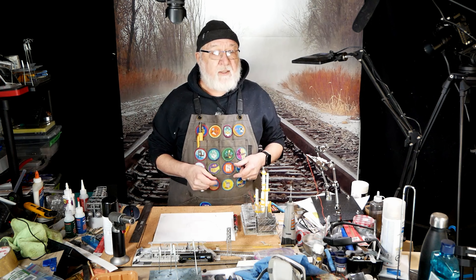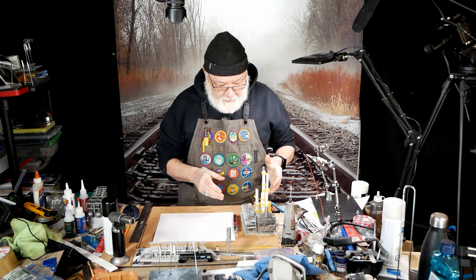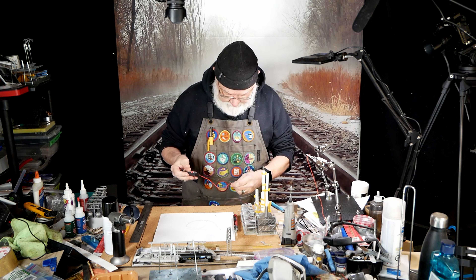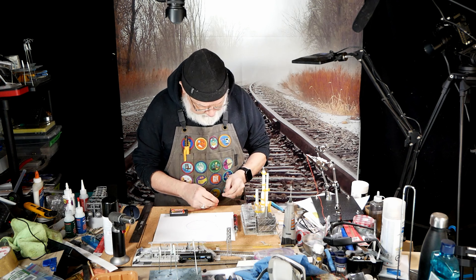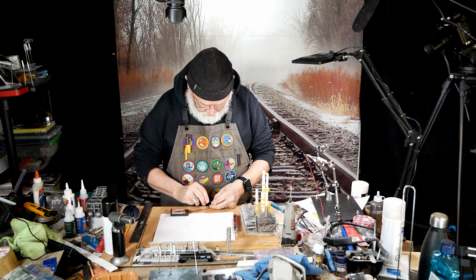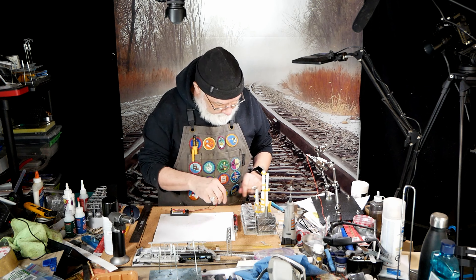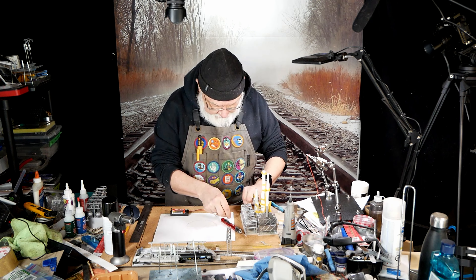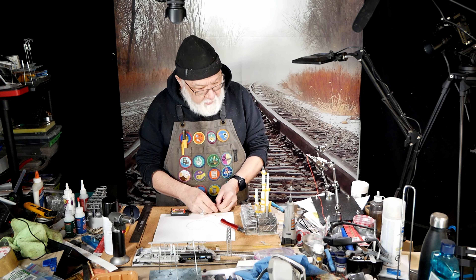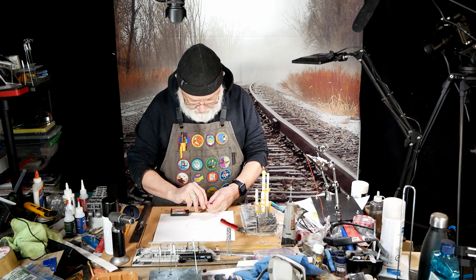I said last week that we may be working on the lamp - well, order of operations - I can't do that because I want to put lights on this thing. I've got a little battery pack here. This particular light I got from Evans Design.